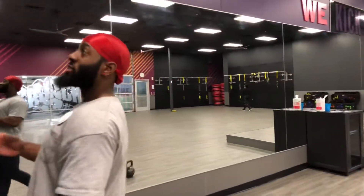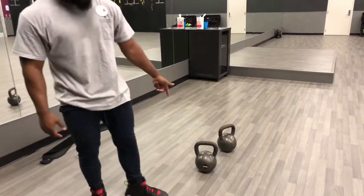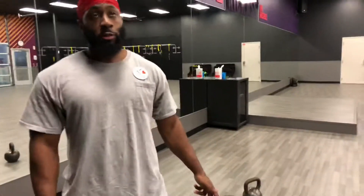Here's my secret for a bigger back: bodyweight pull-ups and weighted pull-ups with a kettlebell — about 60 pounds. We're also going to do some bodyweight rows. You can do them close, wide, supinated wide, or supinated close. Each specific hand grip hits certain areas of the back. Close grip hits the middle part of your back and traps for detail and thickness; wide hits more of the rhomboids and upper traps.